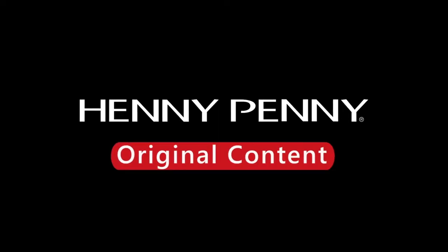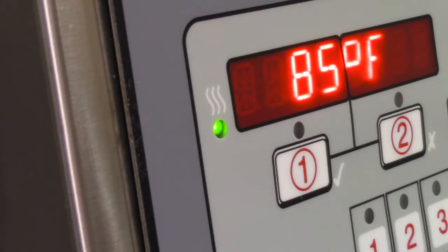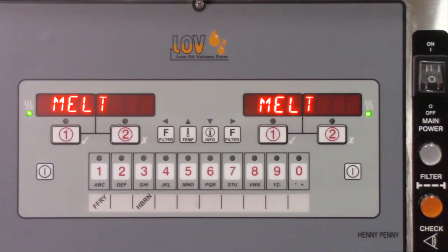In this video, we're going to cover how to troubleshoot issues where the spark igniter continues to spark but the pilot won't light. You would see the heat light flashing on the front of the control when this happens, but when you lower the control panel, the pilot would not be lit. If this continues for 1 minute and 30 seconds, the control will display an E20D error.